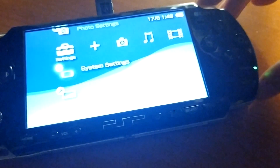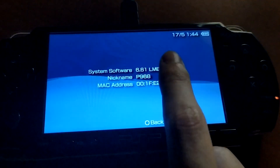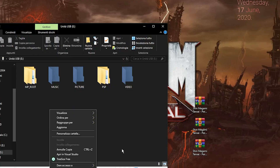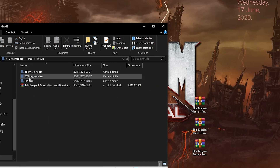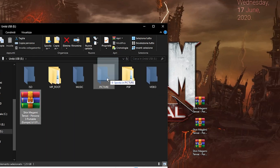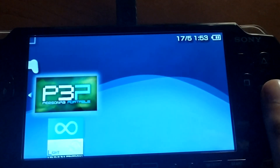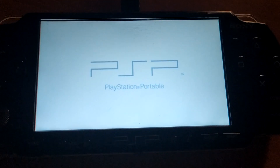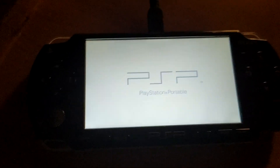Once you turn off your PSP manually, go to the system version again and check if you now have 'LME.3 Infinity.' If not, you will have to repeat the process. Your PSP is now successfully modded — you can create an ISO folder and run every game you want: emulators, homebrew, PS1 games, or plugins. Have fun with your new permanently modded PSP.